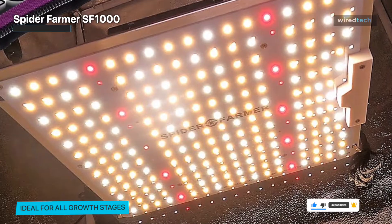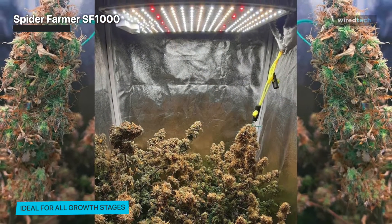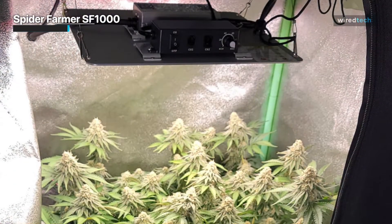Although there was a learning curve, it was simple to use and provided a lot of brilliant light. Altogether, it's a fantastic option for indoor gardens who want to provide their plants the best lighting possible for growth.